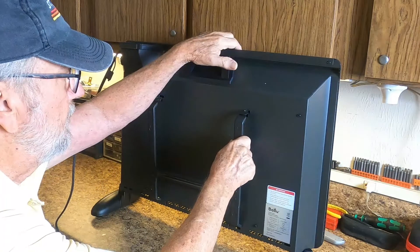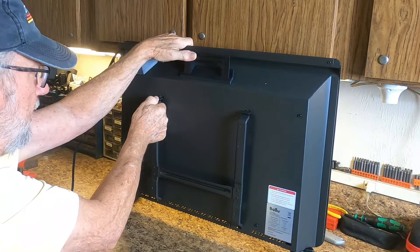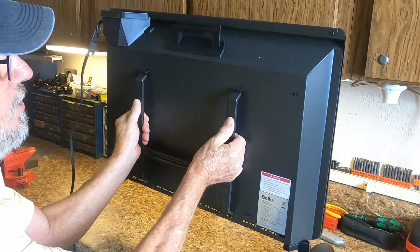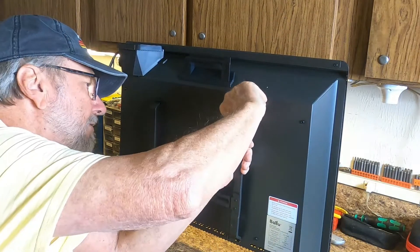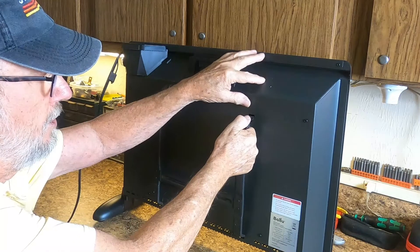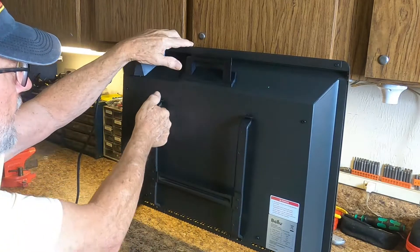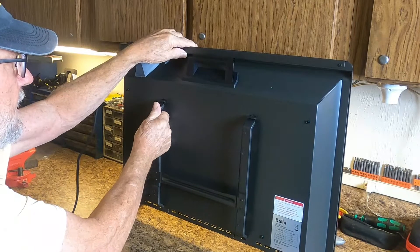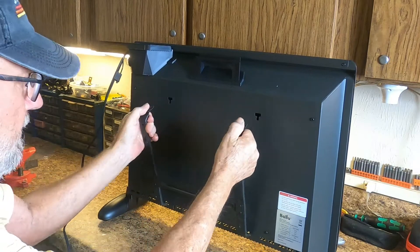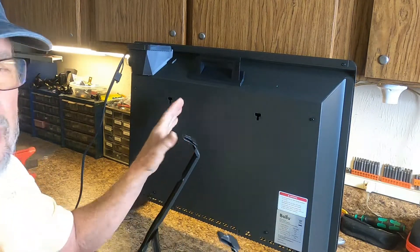Push the bracket in on each side like that. To remove it from the wall, lift up on it to bend it slightly, then pull down and out. One side may be stiffer than the other, so bend up a little bit and it'll pull right out. That's how the bracket detaches from the back of the unit.